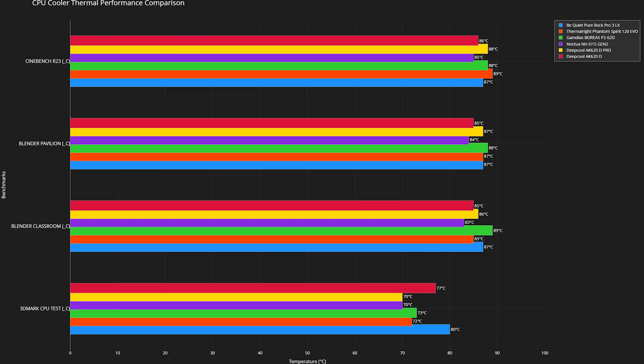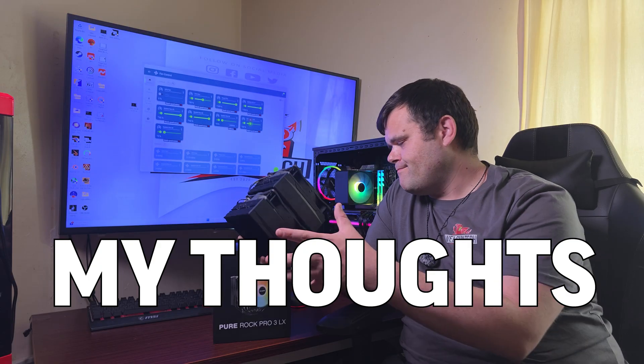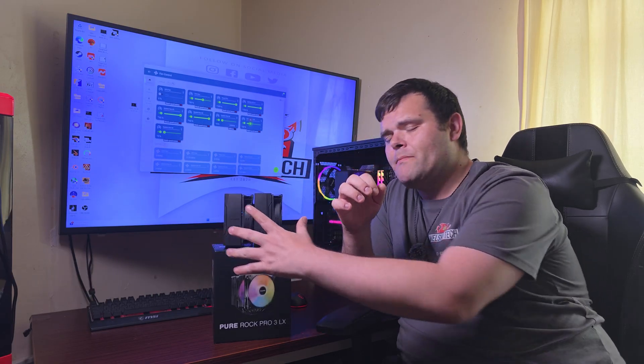I'm going to put up a graph showing how this stacks up against other CPU coolers on the market — ones from Noctua, Thermal Right, other be quiet coolers, DeepCool, and other large coolers I've already tested on my AM5 platform — to give you a good idea of which is best to buy. This cooler is £45, so is it worth it? That's going to come down to you.